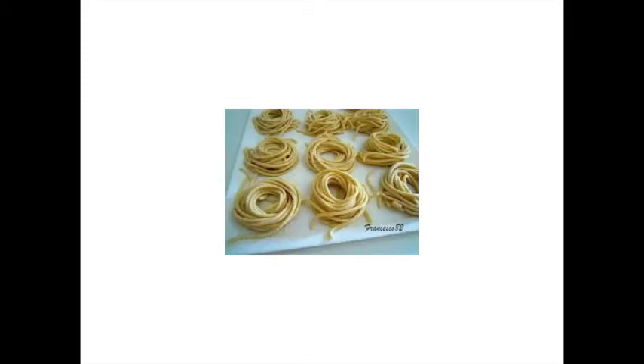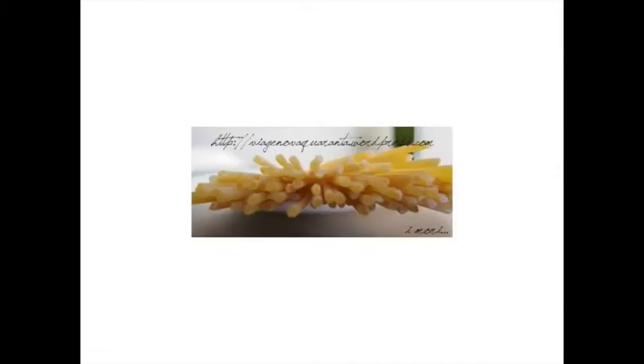Once made, the bigoli were left to dry, hanging down two wooden poles held by two chairs, and enjoyed through the week by different members of the family. They could only use flour, water, and salt, because eggs were considered like coins used to buy goods.